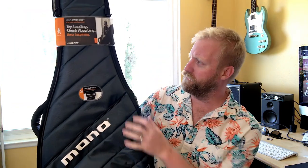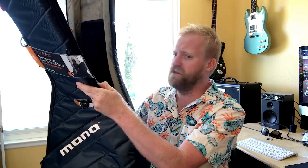Hey guys, this is Ryan from 60 Cycle Hum Guitar Podcast and I just got this brand new mono case in and I'm really excited about it. I've been needing a case for a long time. Previously I've been using a bunch of ratty old gig bags like this.